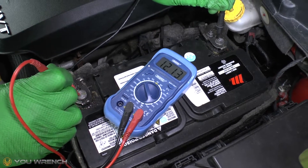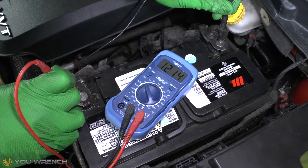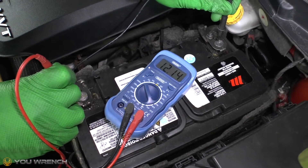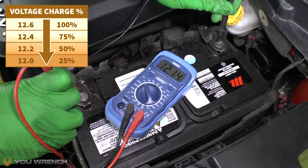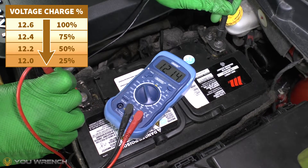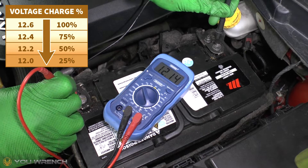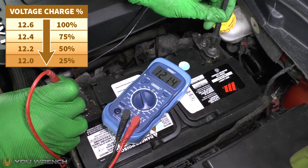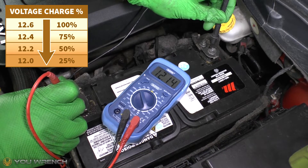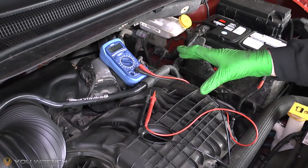Take our reading. Here we can see we are at 12.14 volts. Now, 12.14 is a little bit low — that will indicate that this battery is approximately around half charged currently. Ideally you want to see around 12.4 to 12.6, that would be the ideal range. Hopefully when you run that test you're looking at mid-12 volts for your resting battery.